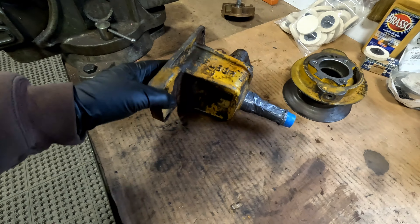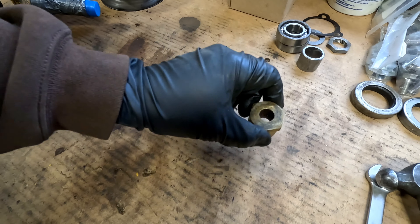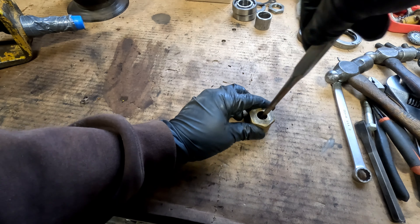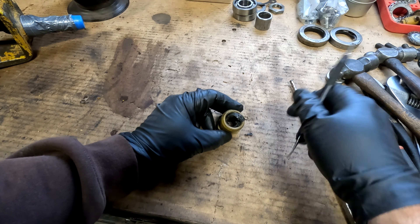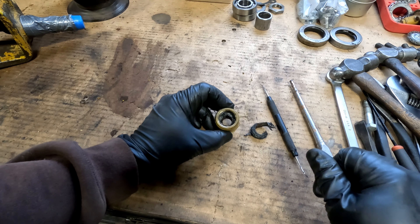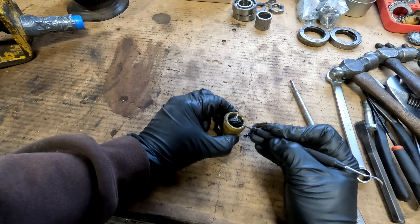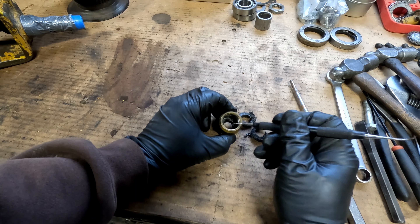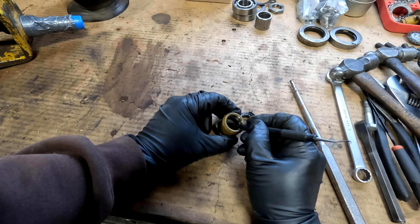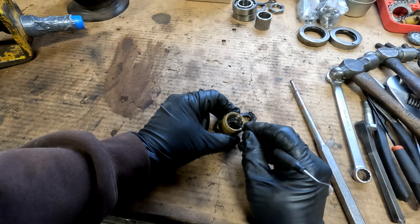Getting things ready for the sandblaster. I'm going to knock the packing out of this nut here. That thing's just torn up — it's like a lead-impregnated washer. These used to be solid lead a lot of times. It's got three of them, just like the new one, but the new one is a fiber.